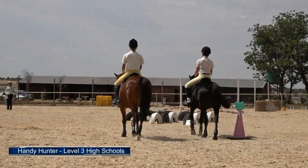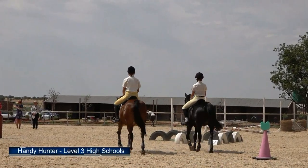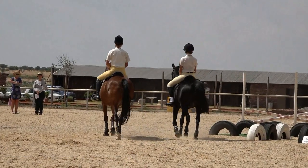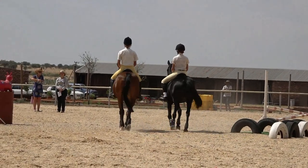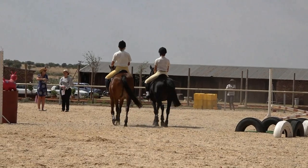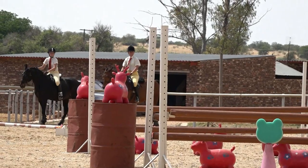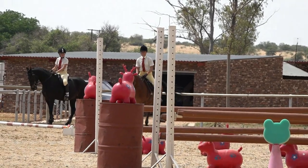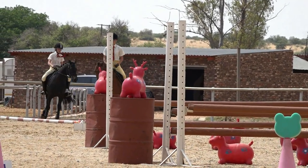This looks to be a level three high school class. Both girls go to introduce themselves to the judge, walk back to the box, and the first one comes out to do the working riding part. Time starts as the first foot exits the box.